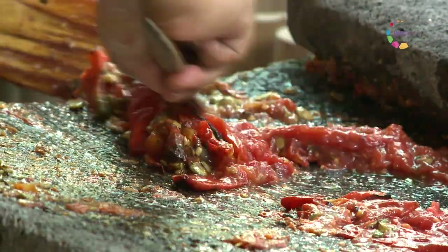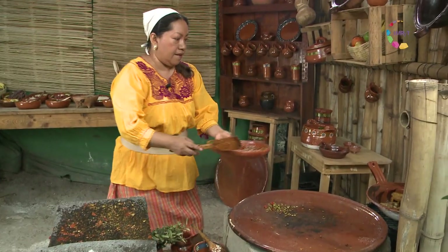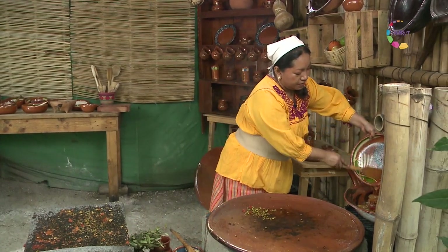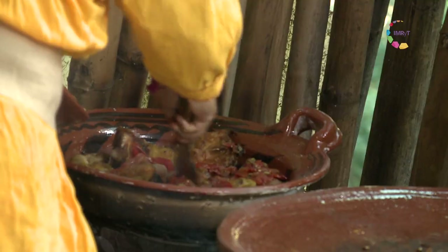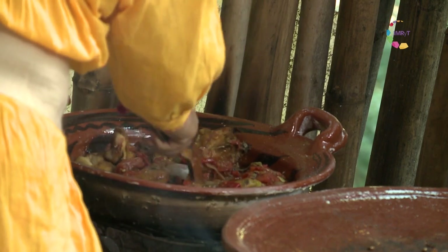Entonces ahora vamos a agregar esto al bollito para que termine de sazonarse bien. Y mientras se sazona, vamos a hacer nuestra bebida de amaranto.